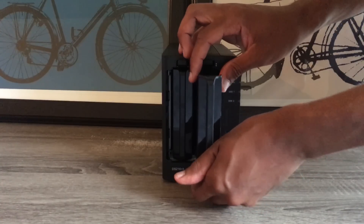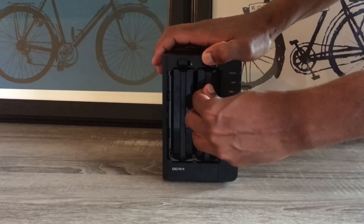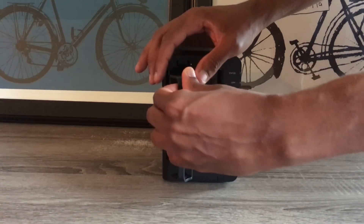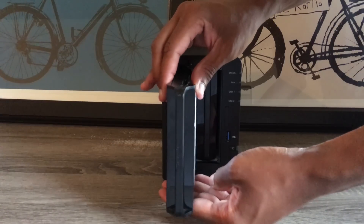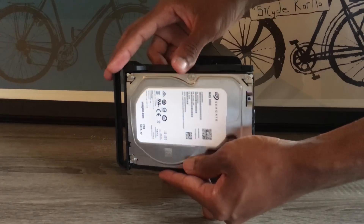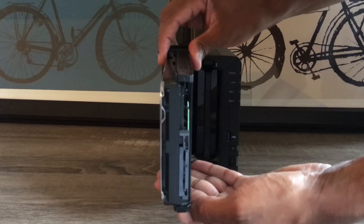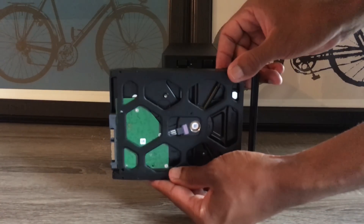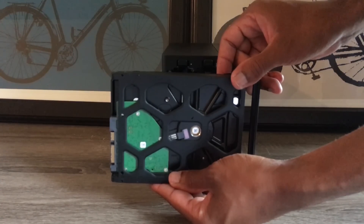Some people may want to opt for the Pro Edition of these hard drives, especially if you're going to be dealing with high-end video. I know there are people, such as MKBHD, that have upgraded to Seagate's Iron Wolf Pros, and you would get better performance. But keep in mind that they are more expensive, so the decision will be up to you.